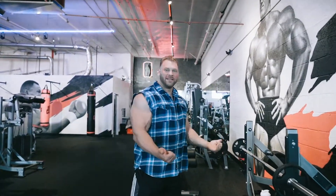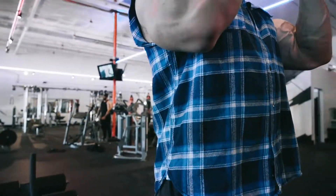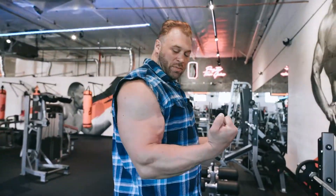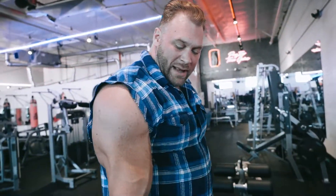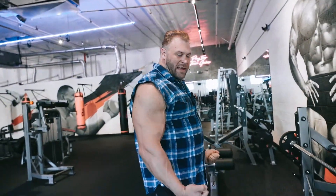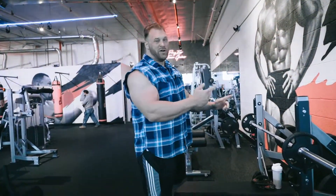I'm going to do some straight bar bicep curls. I call these Lee Haney curls because I saw them in a video he did on YouTube — it was narrated by Tom Platz, called Going for the Gold, one of the Olympias. What he was doing was grabbing the bar with a narrower grip and doing curls, but he was bringing his elbows up like this, and instead of coming down normally, he would bring it down slightly and come back up. I know people say it'll hit your front delt, but do 3 sets of 12 and tell me if it doesn't hit your biceps.